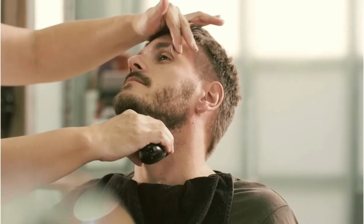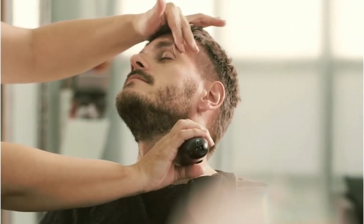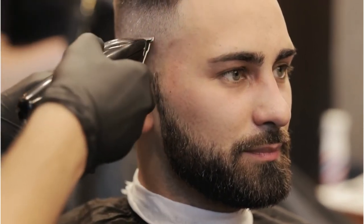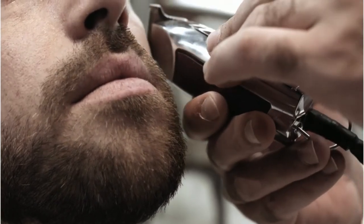All things considered, the Remington F5-5800 foil shaver is a very affordable, high-performance shaver and trimmer. It deserves far more recognition than it actually gets. It's one of the most versatile and most accurate shavers you can find in 2022, and we warmly recommend you to check it out.